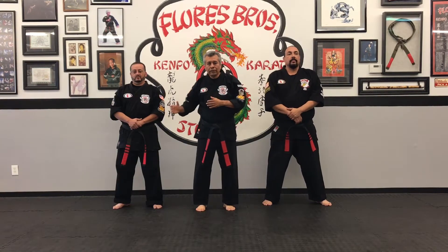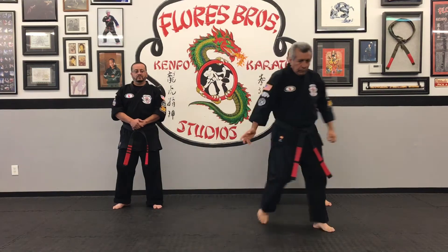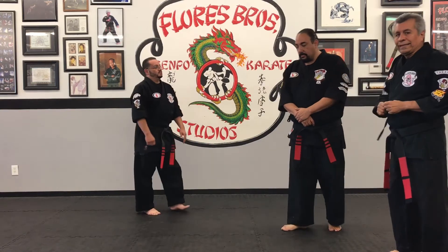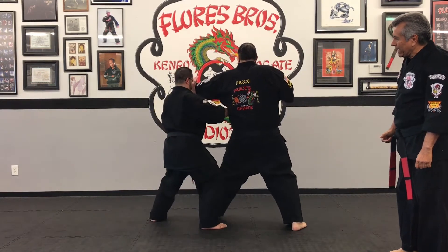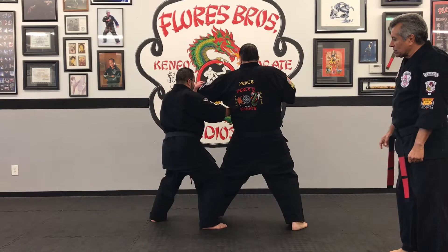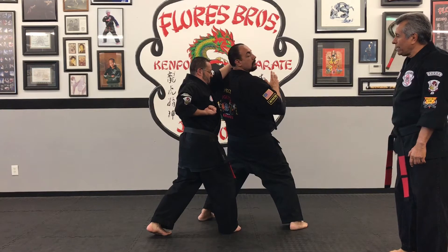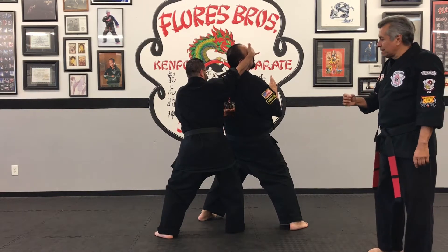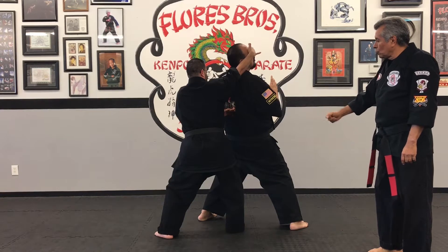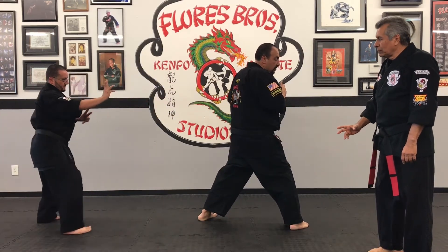We're going to have Algen go right ahead and do the technique Circling Destruction. We're working on green belt techniques. Paul is going to throw a straight left punch, and as he steps in, Algen does an inward outward parry, then a backhand strike. As he steps forward with the left side, he heel palm strikes right into the side of the mandible, then a hand sword striking into the neck, then a two-finger eye hook. He does three things at the same time: hook the eye, scoop kick, and palm strike, then covers up in a fighting stance.